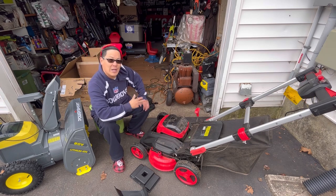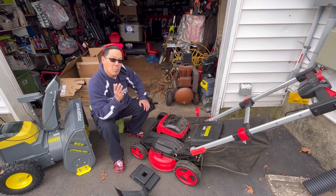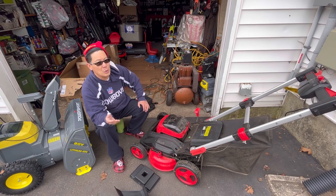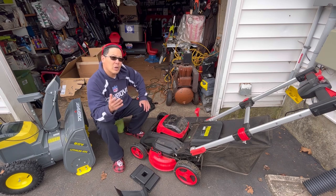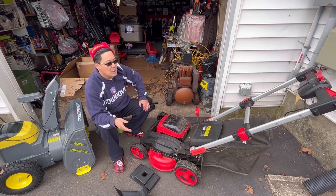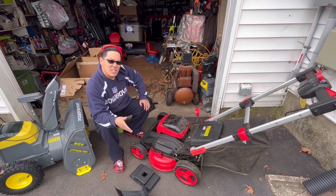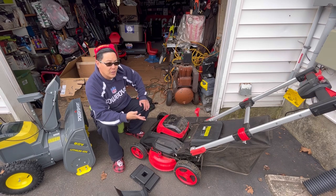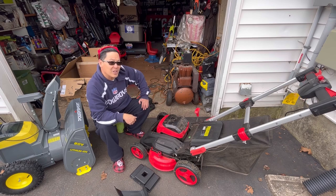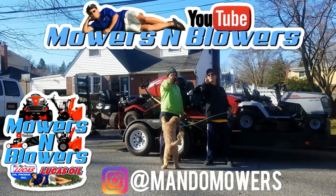You just put the battery in and go. There are no problems with it ever not starting, no winterizing, no mixing of oil and gas. If you're concerned about your carbon footprint and want to contribute to saving the environment, I'm all for that too. The power and technology of electric machines is evolving, and so far so good — I like it a lot. I'll leave a link in the description if you're interested, and thanks to PowerSmart for sending it. We'll see you guys next time on Mowers and Blowers.